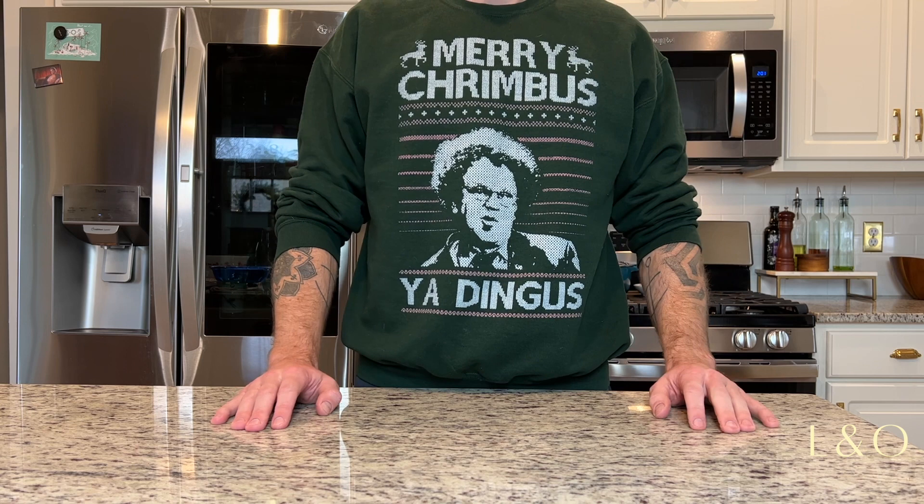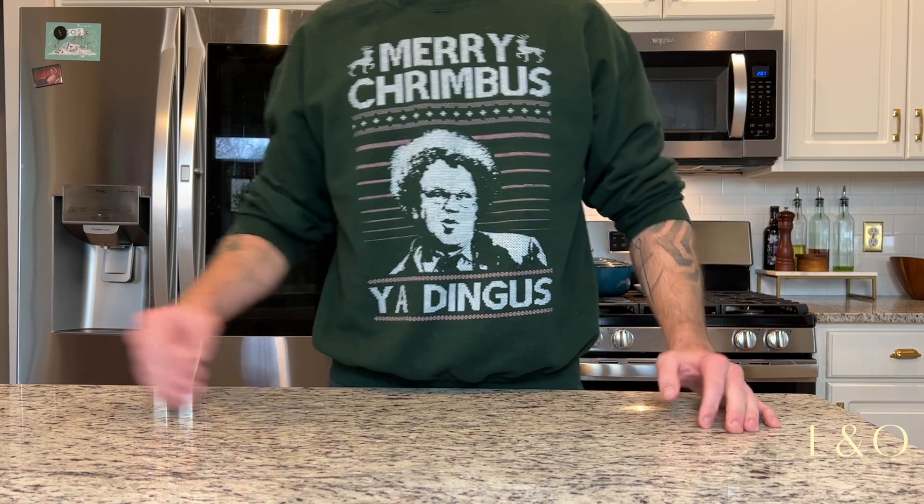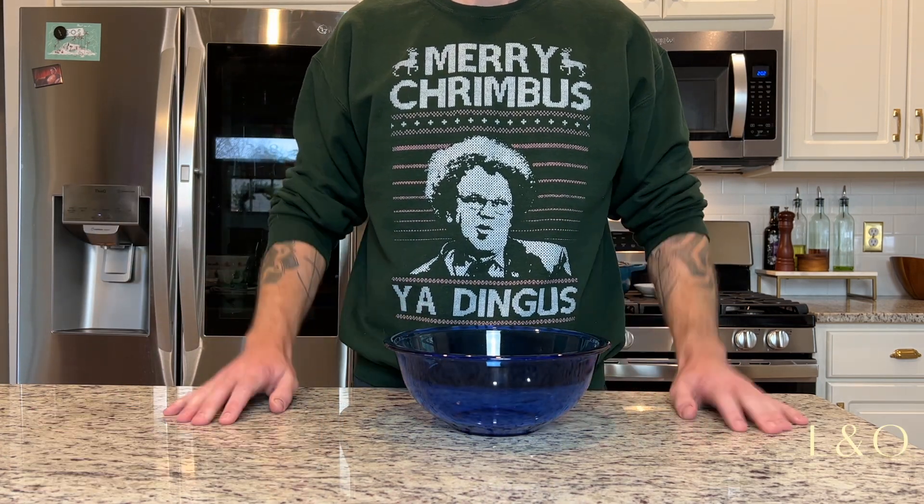Welcome back everybody. Today we are making Tom and Jerry, not eggnog, because Tom and Jerry is better. There's a whole history lesson but let's get right down to it — grab your bowl.